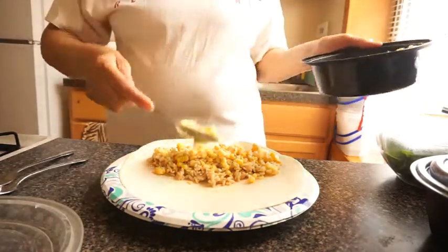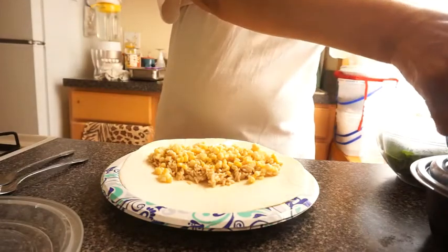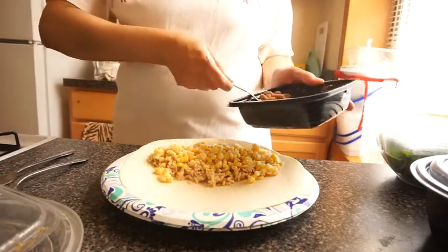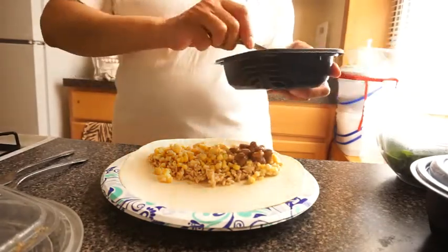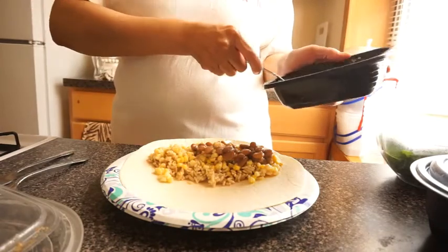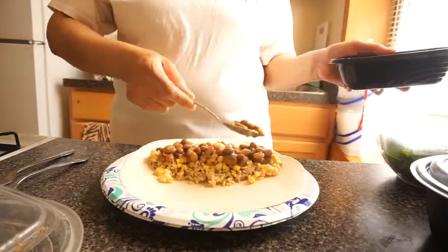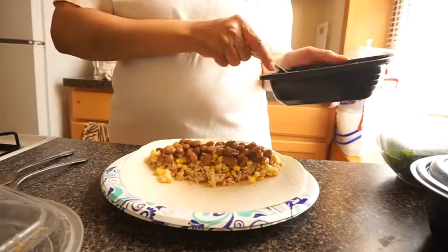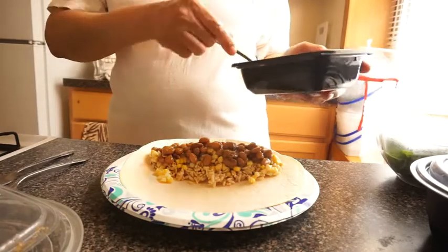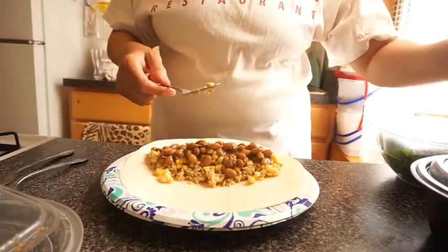I'm about to take the rest of it. Next is my beans. I made my beans from scratch — soak them overnight and then they cook real quick. Take your beans and soak them overnight, that's it. I'm finally finishing up all this stuff. No more beans, no more corn, but there's still rice left.